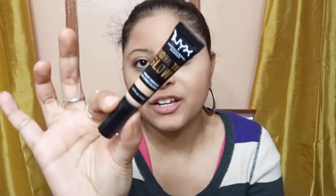The thing I don't like about this concealer is that the packaging is very small. For $9, this packaging is very small. You would think NYX would make this concealer a little bigger, because a lot of other concealers come in bigger sizes. That is the only thing I don't like — the packaging is very small.